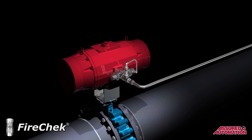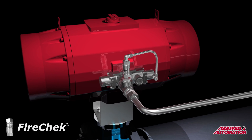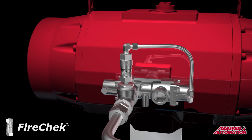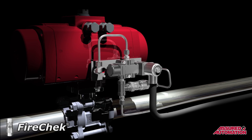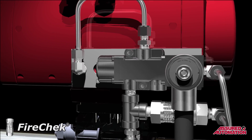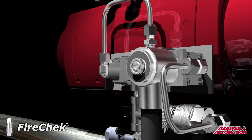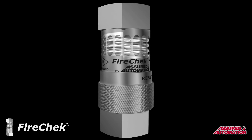When valves with extremely large actuators require thermal shutdown, the FireCheck valve is packaged with a high-flow pilot valve to provide even faster exhaust capabilities. The most advanced FireCheck valves include an explosion-proof electric solenoid, which allows the unit to provide a means of actuator control in addition to the thermal shutdown functionality.